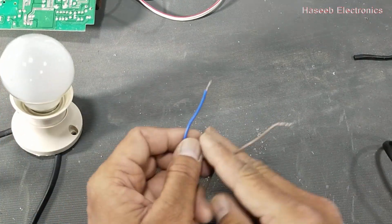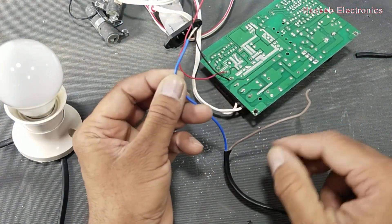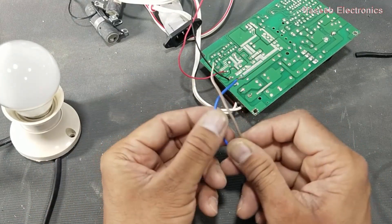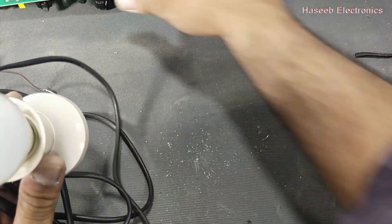Now, how to use this test lamp: if there is any short circuit, it will not make a direct short to the wire — it will glow immediately to indicate that there is a short circuit. These two techniques are to make a portable series lamp.